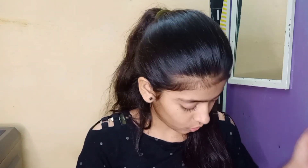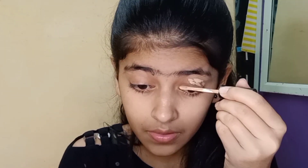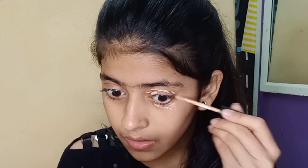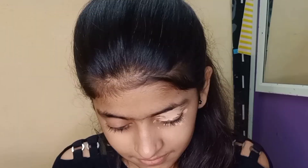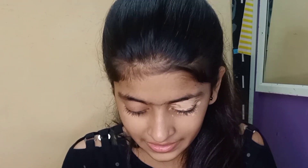So let's add concealer. I will also be using a mirror and eyeshadow brushes. I am going to add makeup with my palette — this is my Huda Beauty palette and it has a big mirror, so I can see properly. First I will apply concealer to the eye area to cover dark circles.